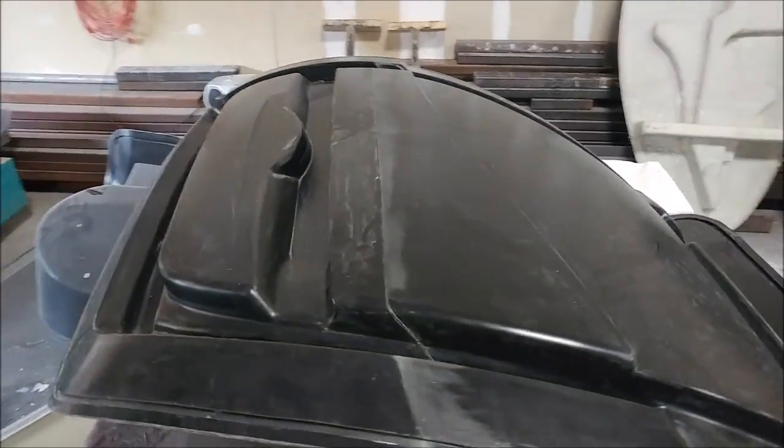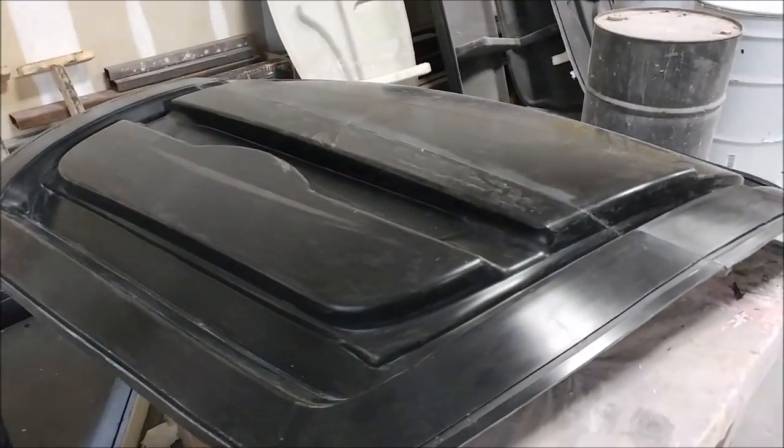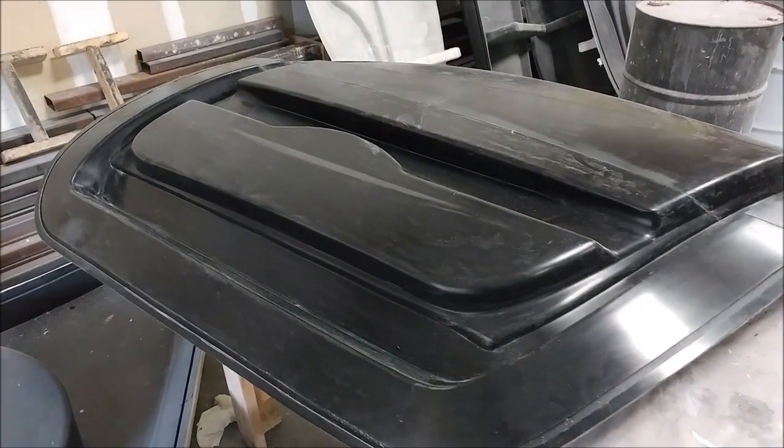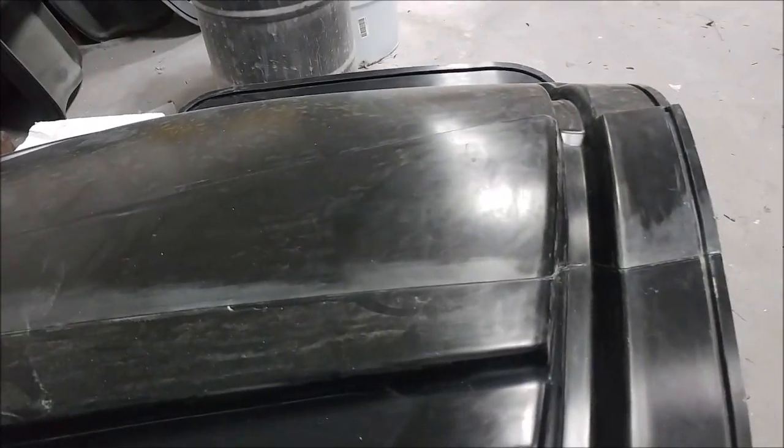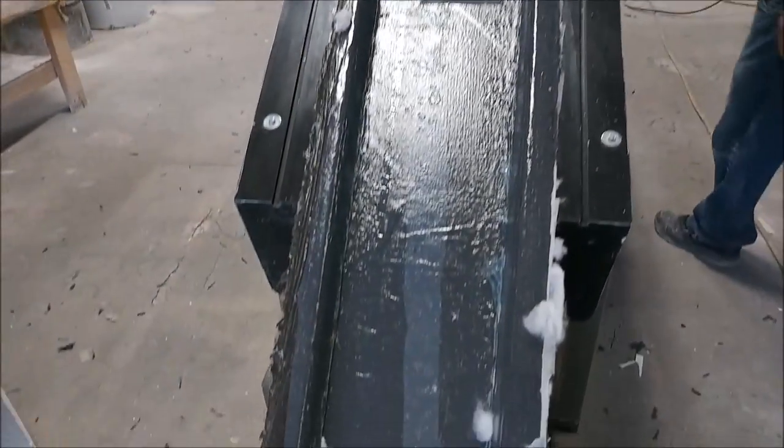This is the left side door frame mold — that one's getting prepped and it's going to have the same process where we lay up those little intensifiers in there and get it prepped to actually lay up the part, so it'll probably be next week.